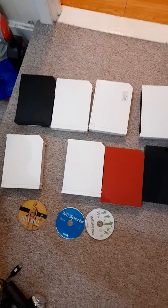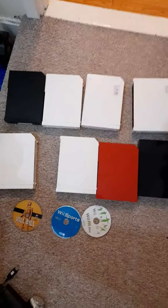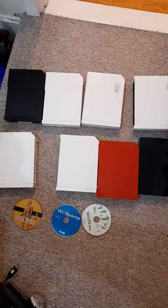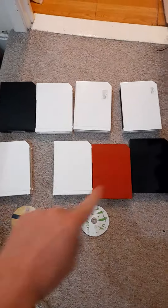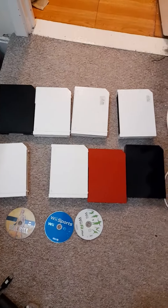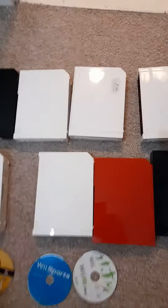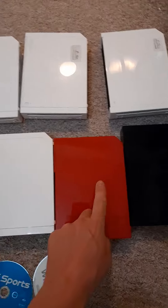Hello there, Denny H Retro Gaming Master here again. Here we have a bundle of Wii consoles I've picked up recently — a total of eight of them. All of these came in two different job lots and were all 50 quid, so pretty good bargains. Anyway, I'll take you through them.